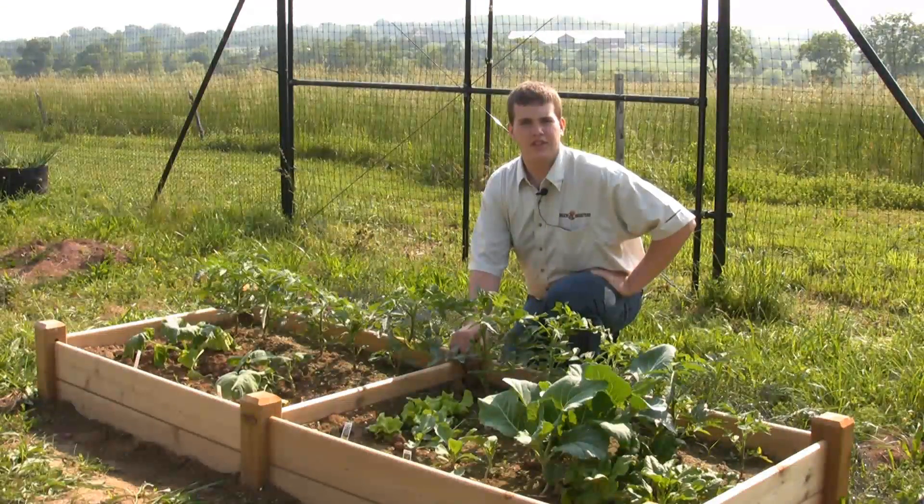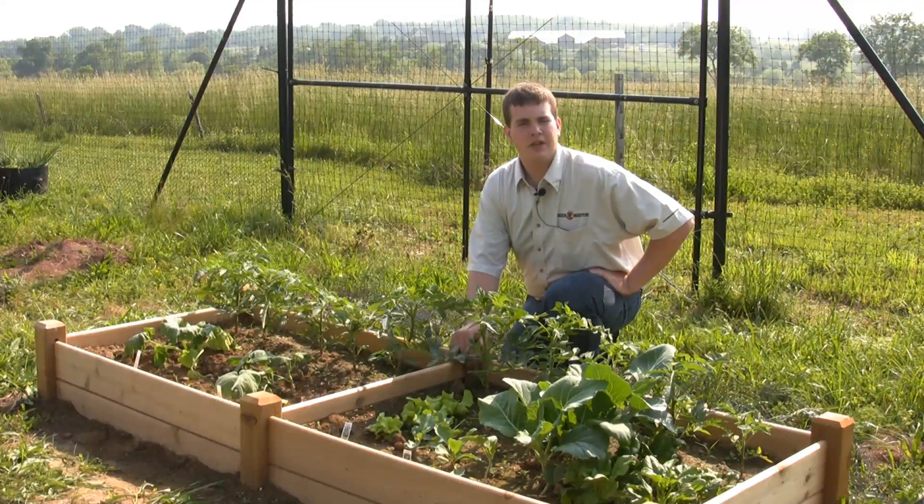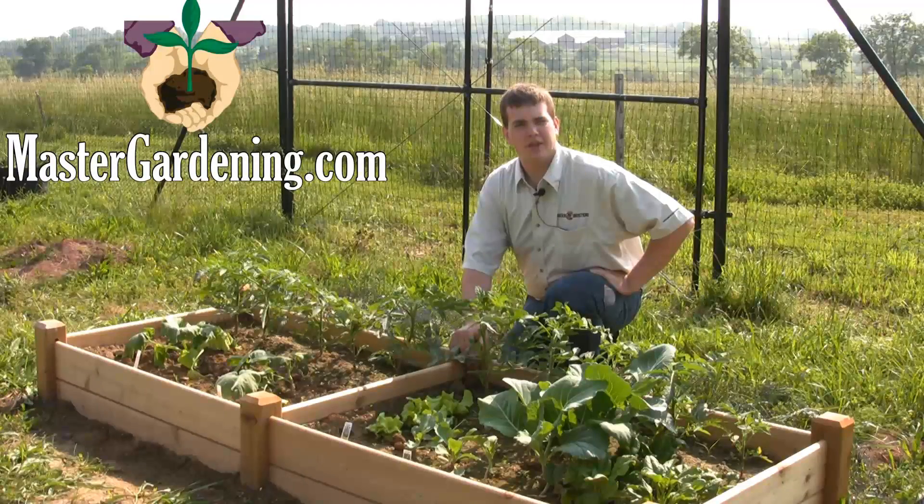For more information on this and other gardening-related topics, please visit our website at MasterGardening.com.